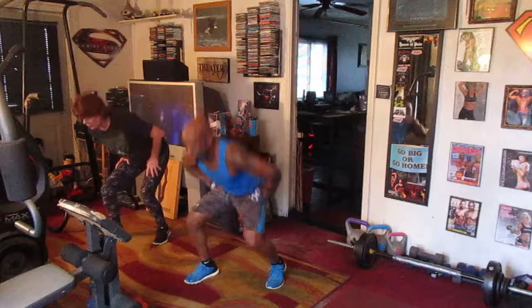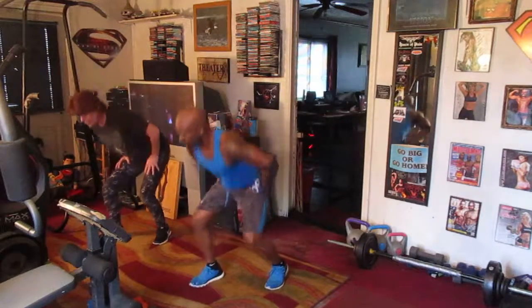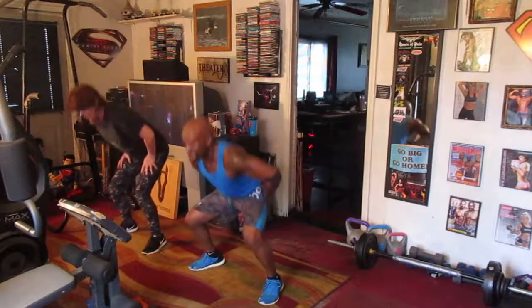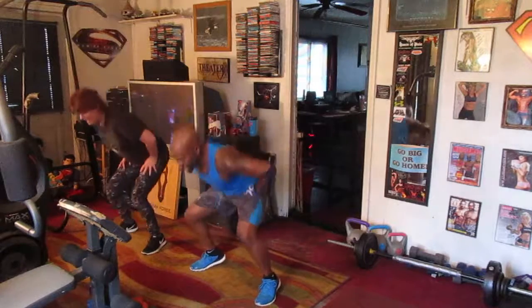Switch it up, right side. One, two, three, four, five, six, seven. Squat eight right here. One, two, three, four, five, six, seven.